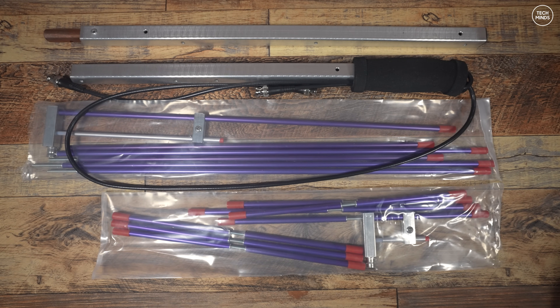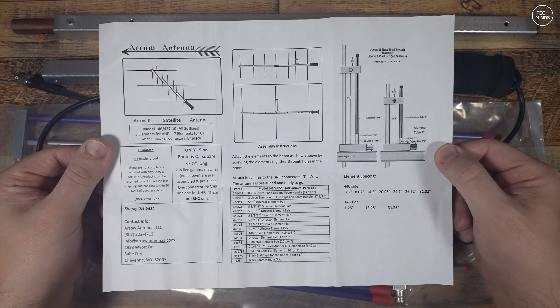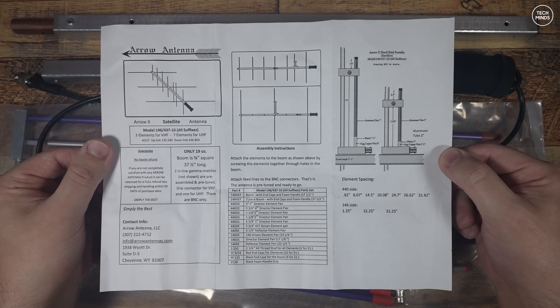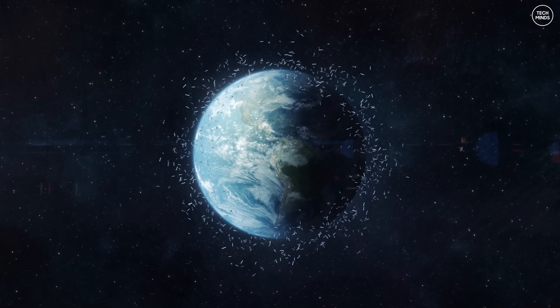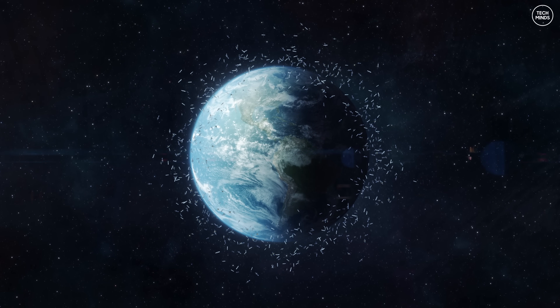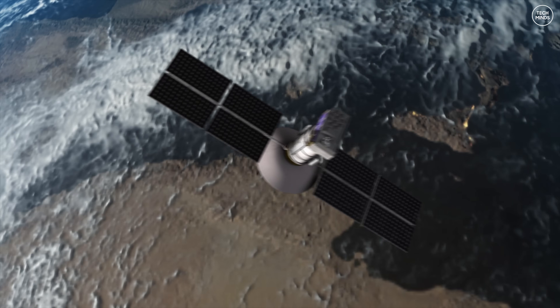Hi guys and welcome back to another Tech Minds video. In this video we're going to be taking a look at an antenna that I've wanted to try for quite some time. This antenna will allow me to work through low earth orbiting satellites — meaning talk through them using my ham radio. There are many LEO satellites floating around the globe, normally with an altitude of less than 2,000 kilometers.